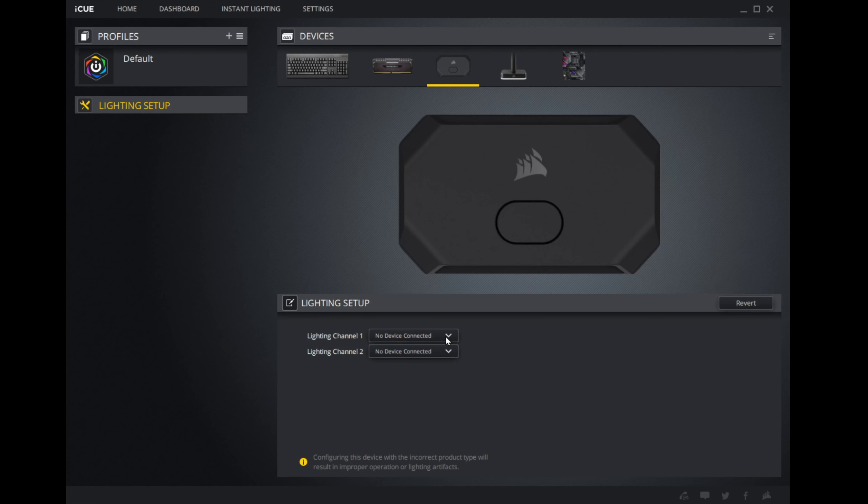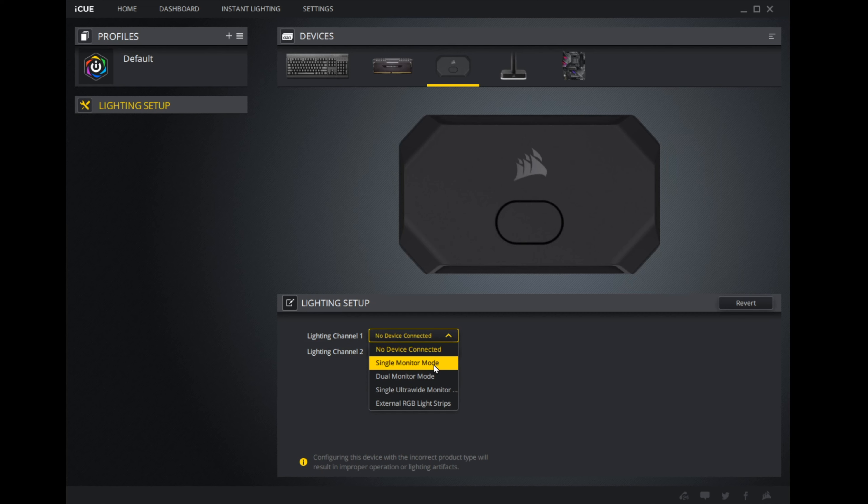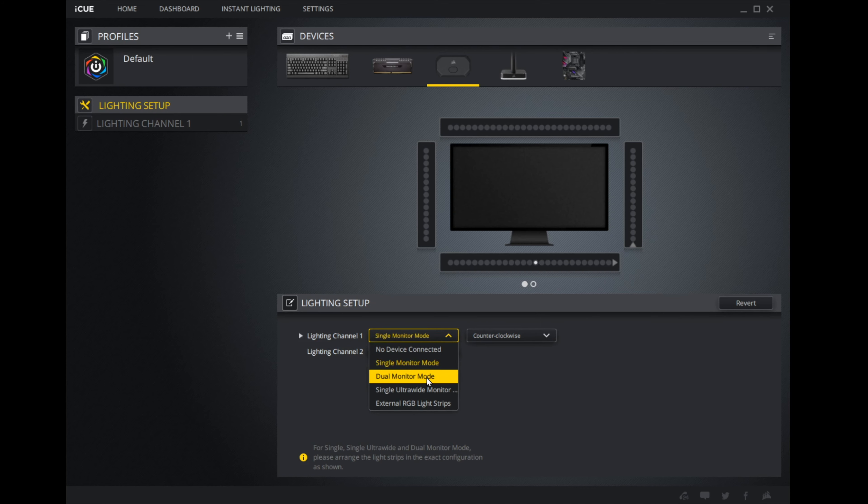In the software, there are two lighting channels corresponding to the two hardware ports, and four modes: single monitor, dual monitor, ultra-wide single monitor, and LED strip mode. Beyond selecting clockwise or counterclockwise LED direction, there's very little customization available. You can't change exactly where an LED is located relative to your monitor placement, and you can't have the longer strips curve to cover parts of the sides. You have to attach them to the back of your monitor exactly as shown on screen.